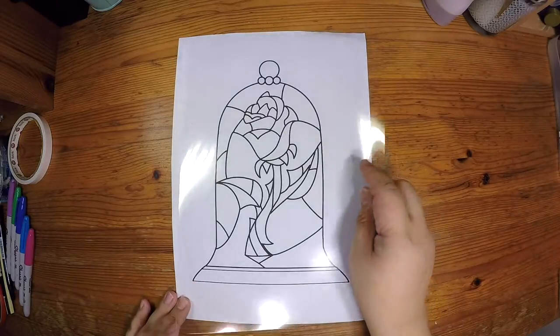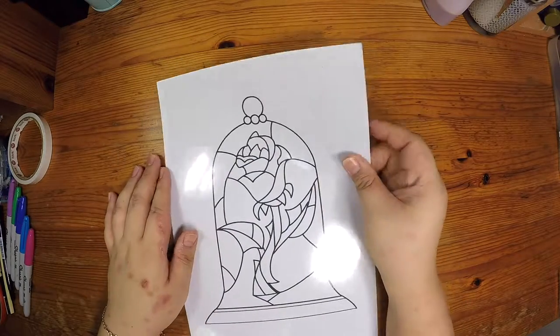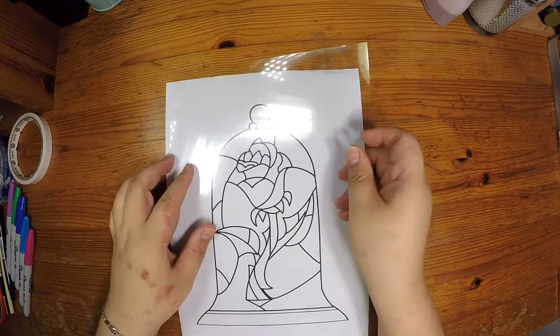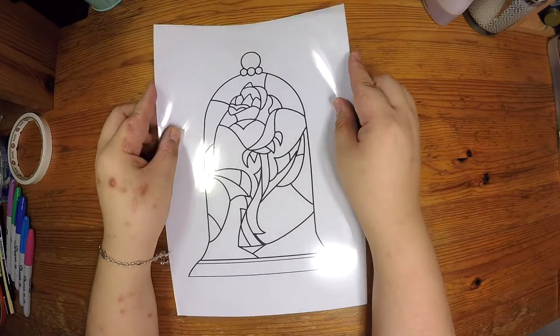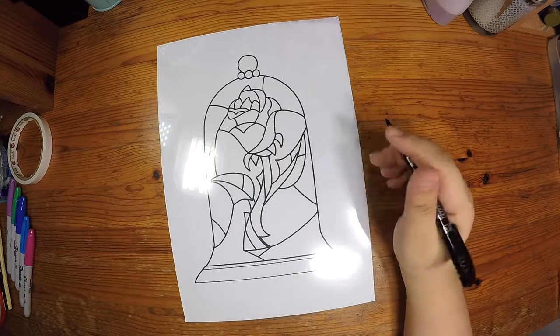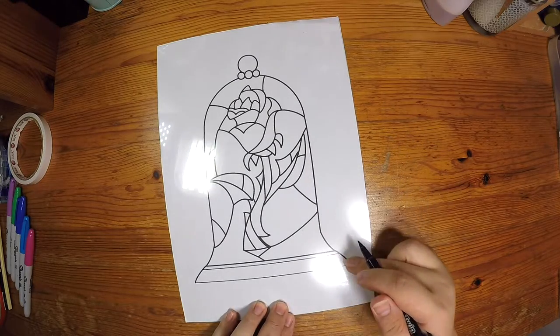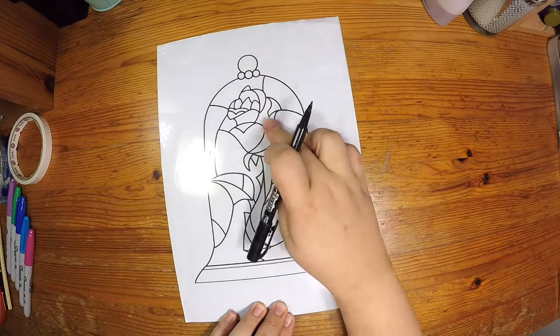Okay, let's start! First, we will need to put the plastic over the stained glass rose template. Make sure you get rid of all the dust in between and place it exactly to the same size of the paper. And let's start tracing the picture onto the plastic itself.